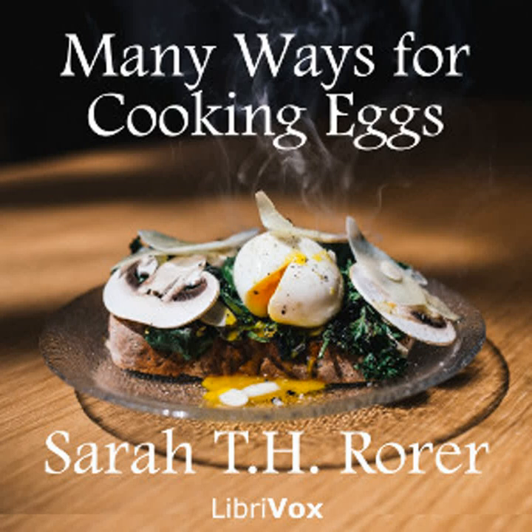Egg balls: These are used for soup and for garnishing of vegetable dishes. Hard-boil four eggs. Throw them at once into cold water. Remove the shells. Put the yolks through a sieve. Then add a half teaspoonful of salt, a dash of white pepper, and the yolk of one raw egg. Mix thoroughly and make into balls the size of a marble, using enough flour to prevent sticking to the hands. Drop these into a kettle of boiling stock or into hot fat. Drain on brown paper.